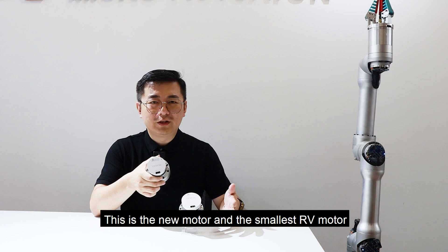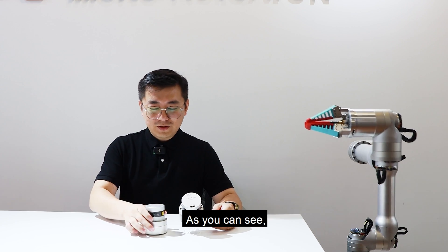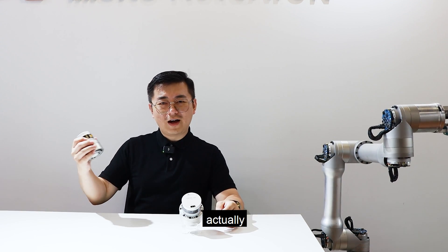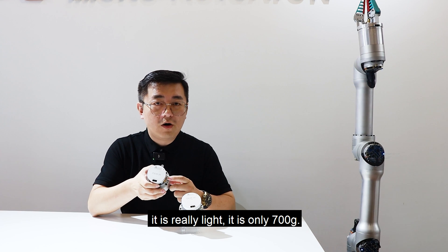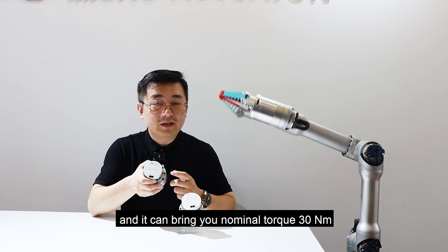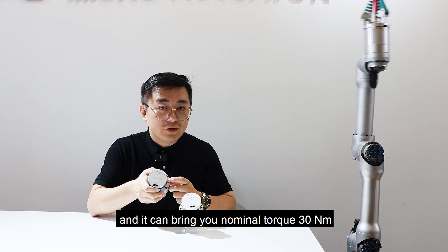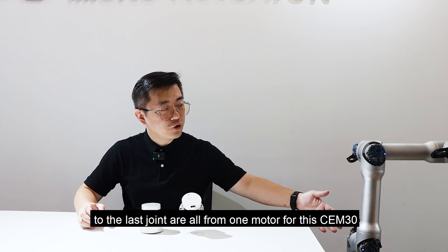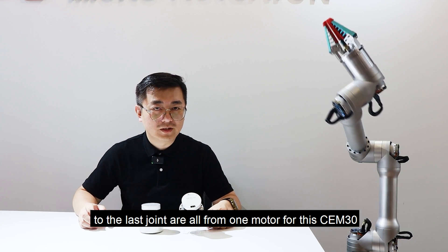This is the new motor and the smallest AV motor that I've ever seen before. As you can see, we hold it — it is really light. It is only 700 grams and it can bring you a nominal torque of 30 Nm. You can find this robot arm from the first joint to the last joint are all using this one motor, the CEM30.